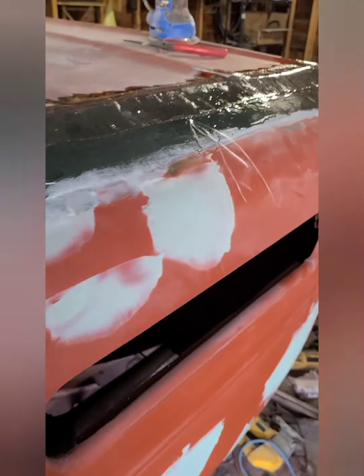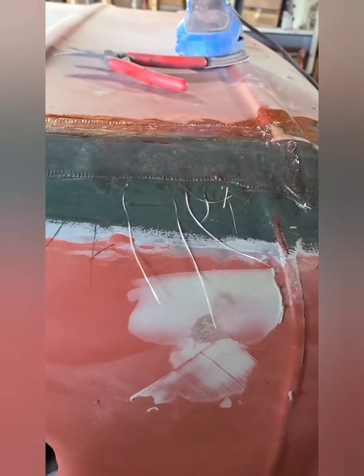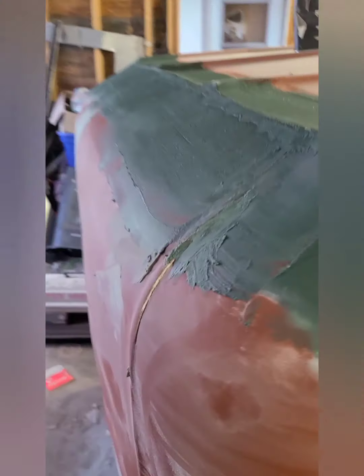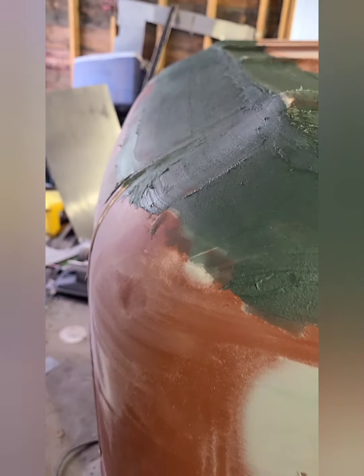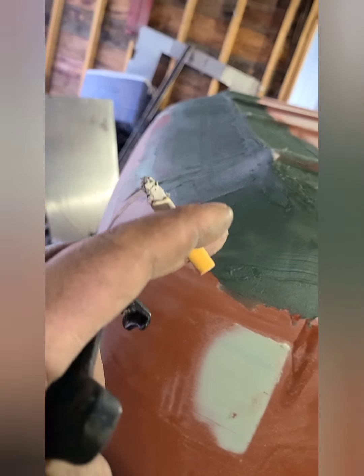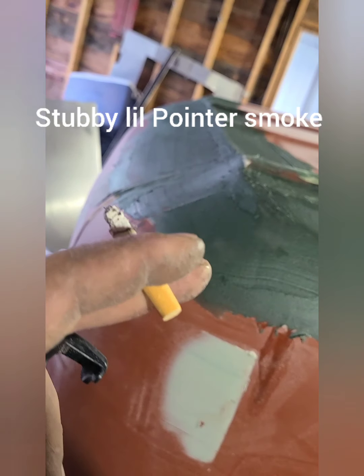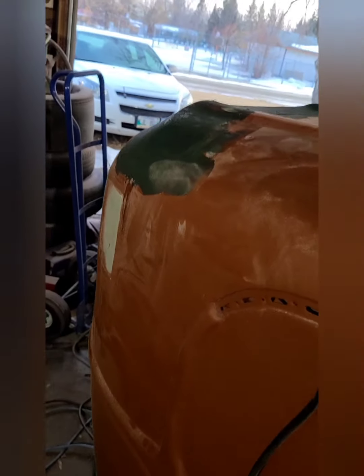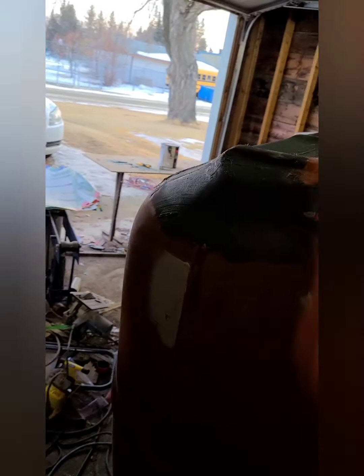Got a real thin lick over here, just got some really nice shape to it now. It kind of curves right in there good, just follows that line, and then it has a curve with the cab. This looks really good — no peaks or points on it.